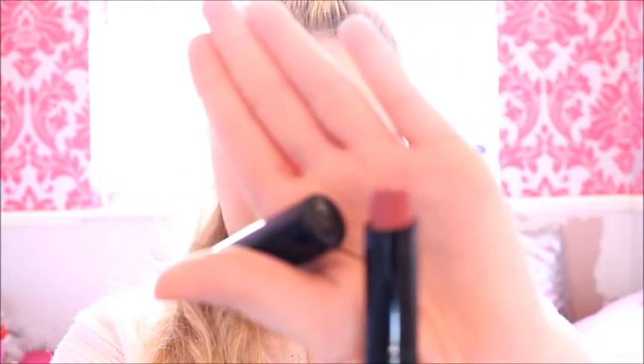For the last part of the makeup look, I am going to be doing some lipstick. Ariana doesn't wear any other lipstick basically, except a nice dusty pink or a nude. So I'm going to be using this lipstick by Bobbi Brown called Blush Pink in number 27 — this is the colour. I just thought this was perfect for this look.